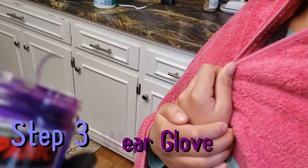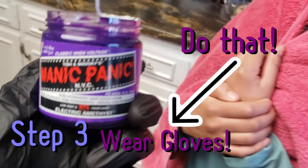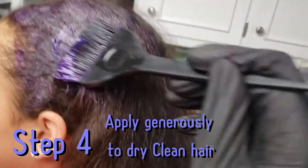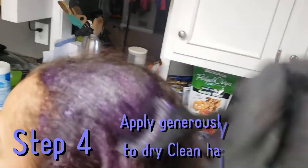Step three: wear gloves. Yeah, just do it, because it is dye — it'll stain your hands. Step four: apply generously to clean, dry hair. It actually worked better with her hair dry. Trust me, I've done this before.